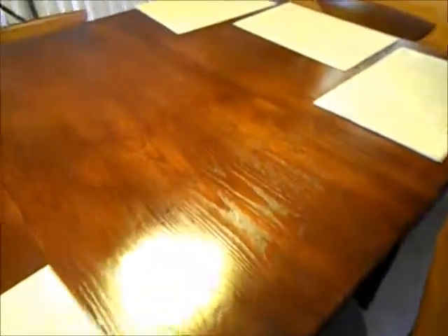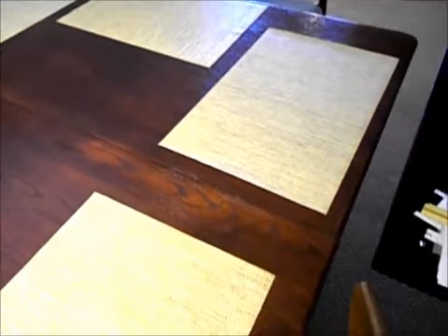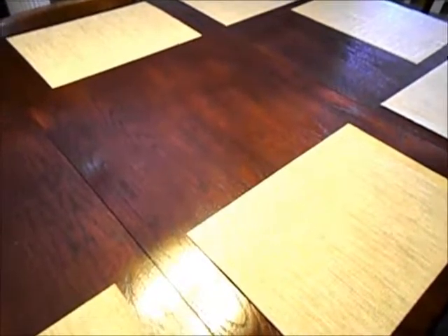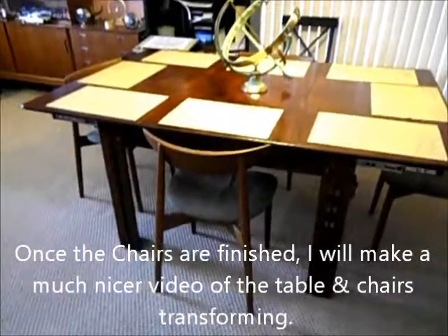Hopefully within another week or so I'll start on the chairs. They'll be made also out of plywood — probably half inch, but I may go to three-quarters of an inch thickness — also out of red oak plywood. I'll put my sundial back up. Just using some other chairs here, some Scandinavian style chairs from another table. There's the table when it's fully expanded.